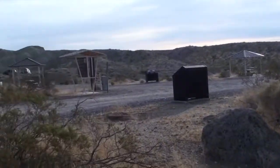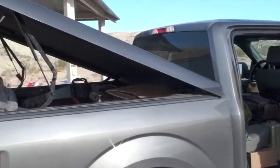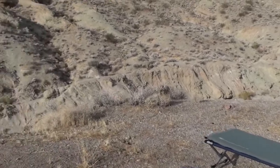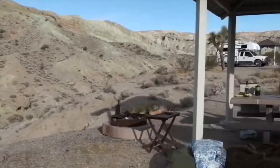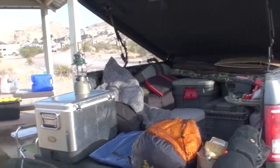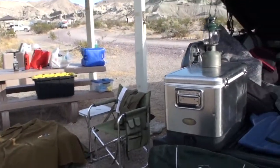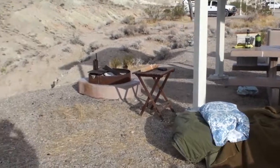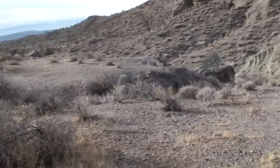Okay, here it is — bright sunny morning, Rainbow Basin. Getting cleaned up, packing up, going to break camp here in a little while. Going to cruise around, look for another place to do a little bit more shooting today, and then we're going to head home. Here's our camp from last night. Hopefully we'll get a little bit more footage and be able to edit something salvageable out of this.